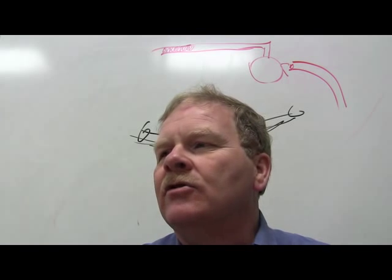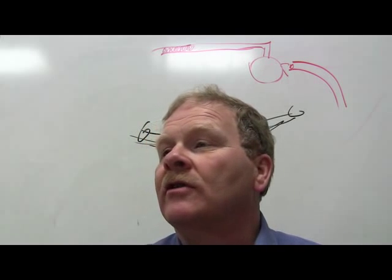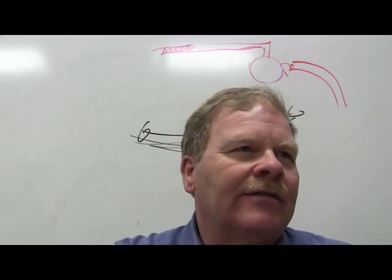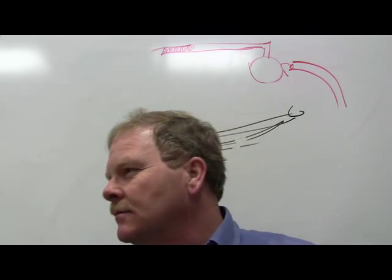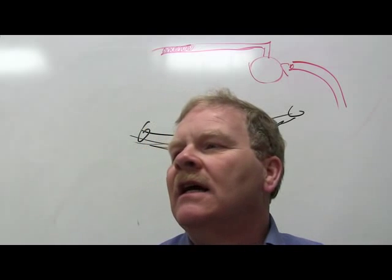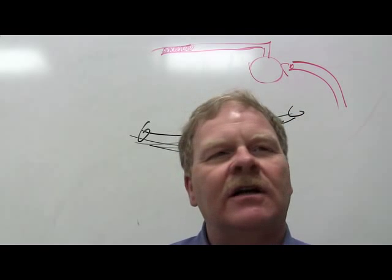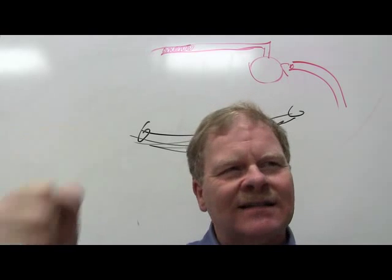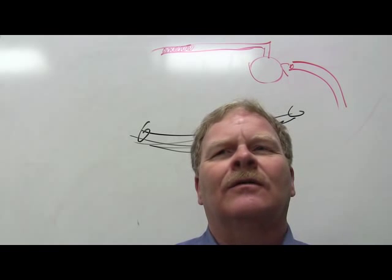Always use the same route for chassis test drives so you know what a good car is supposed to feel like — you need a baseline. The test route should include a relatively flat, straight section to check for pull, wander, and steering wheel position. Steering wheel position means: is it centered? When doing toe, you've got to center the steering wheel and lock it in place with nothing bound up.